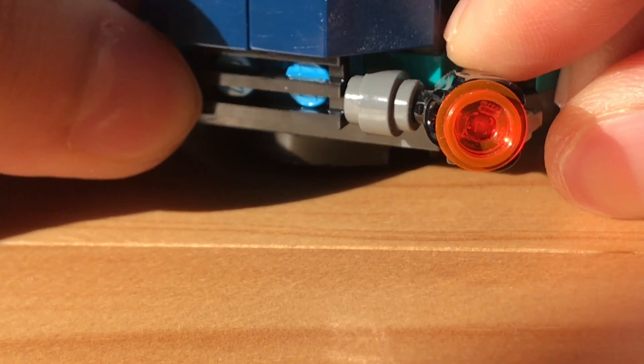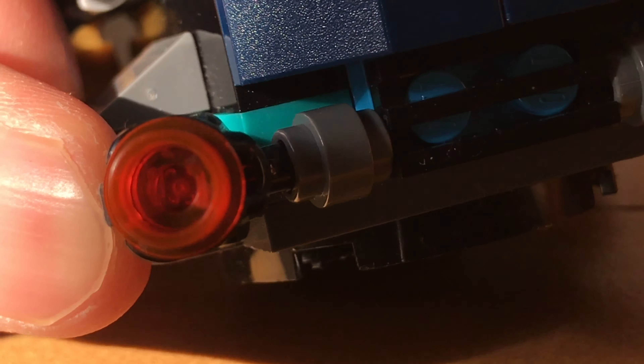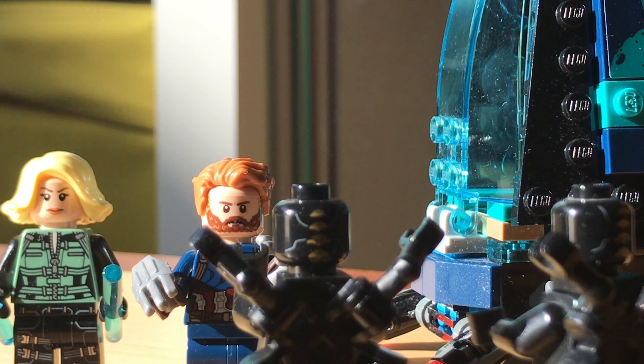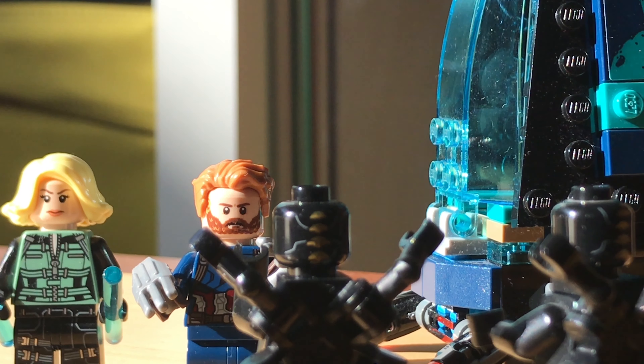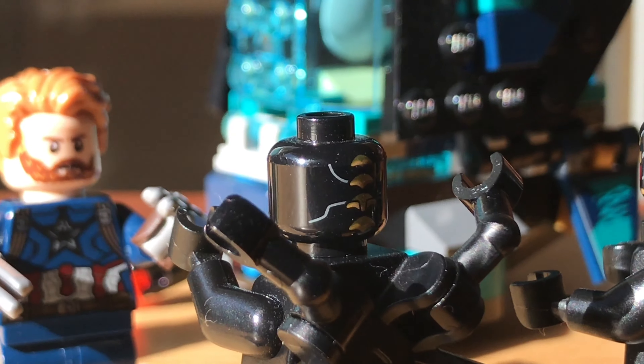The set comes equipped with two stud shooters which can be positioned up and down and can also be shot at enemies. Overall, this is a really great $15 set — it comes with four really great minifigures and a pretty decent build which actually shows up in the movie.